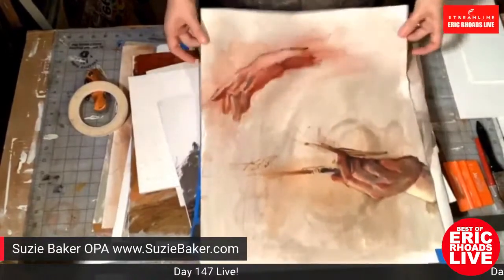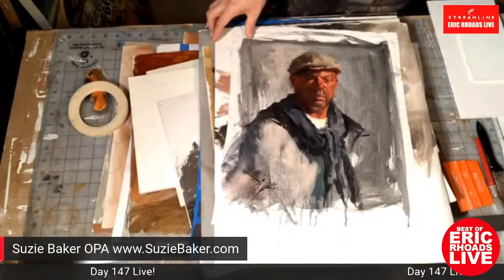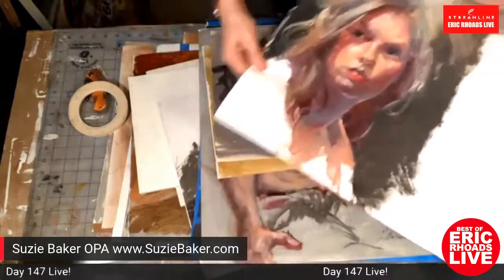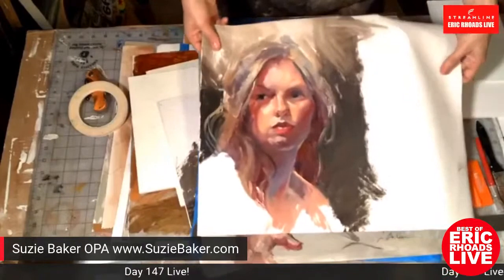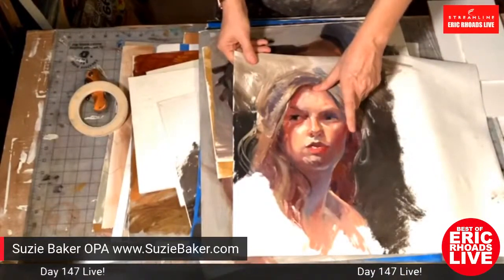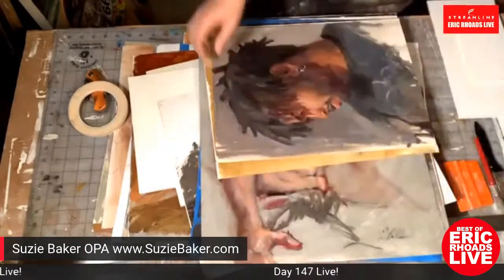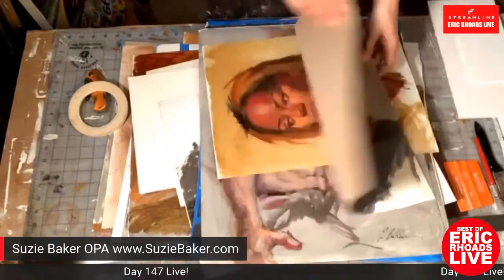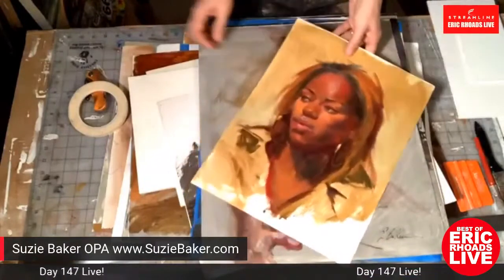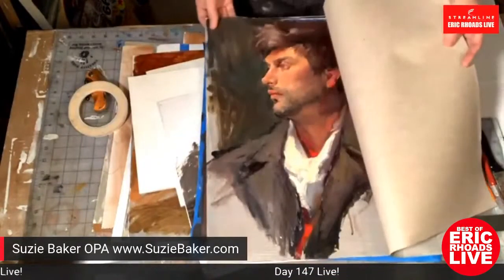You can also pin the loose canvas up without framing it. Suzy shows a portrait group painting and a piece from a Dan Gerhart workshop, noting you can see his influence in moving from warm to cool. Dan has knowledge that can change the way you see things and change your painting moving forward. Another example is from a workshop with Clayton Beck.